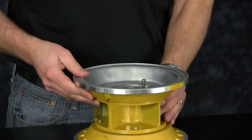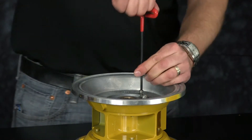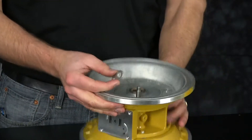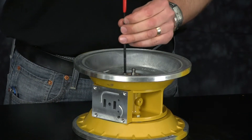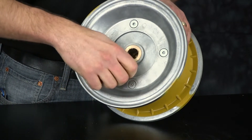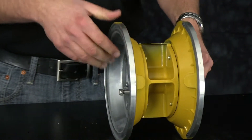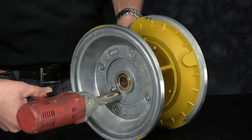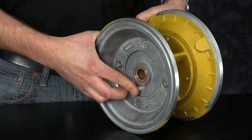Now we're ready to tighten our valve retainer plate to our center block of the pump on one side. Now we're going to remove the loosely fitted nylock nut to install our opposite valve retainer plate. Once you have both valve retainer plates in place and tightened, now we're ready to tighten down our half inch nylock nut for the pilot spool assembly. Be sure to fully tighten the pilot nylock nut all the way down to the pilot spool. Go ahead and shift the pilot spool and make sure it shifts freely within the center block.